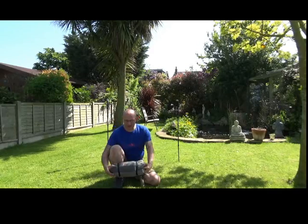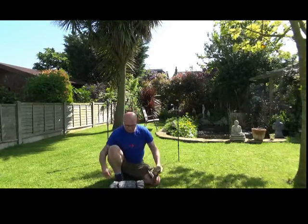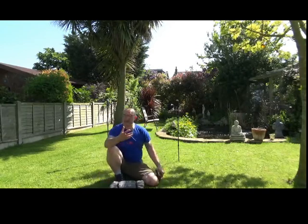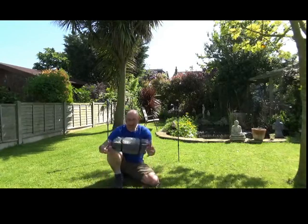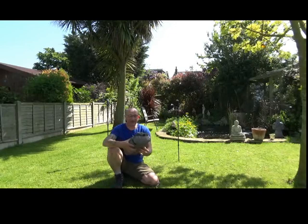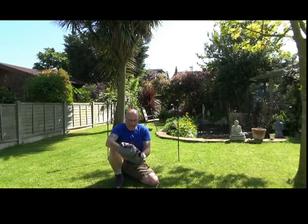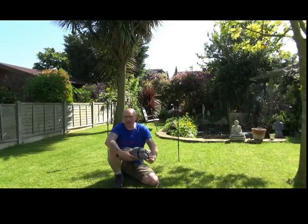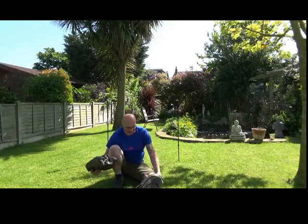Now, when you get the Z-Pack, it comes in this really lightweight bag. But what I've done, because I've found it difficult to get the tent back into this, is I've used another tent bag and it just all slots inside. The tent itself is made out of what they call Cuban fibre and it's a really robust material. It's very light. This tent, without the pegs, weighs in at 21 ounces, so it's a pound and a third.